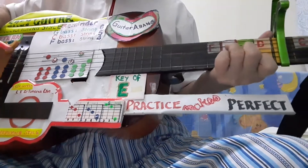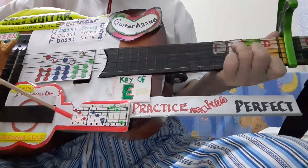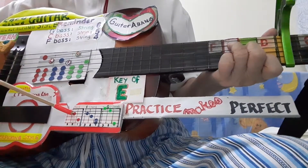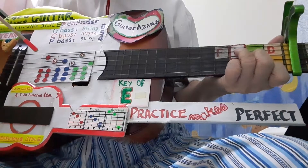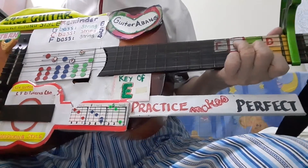Press the C chord with the left hand and play the bass pattern with your right hand, like this.